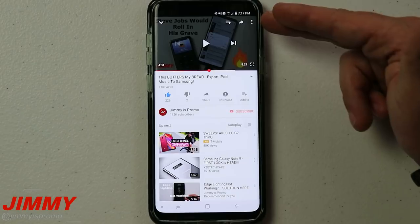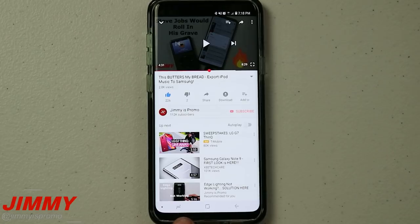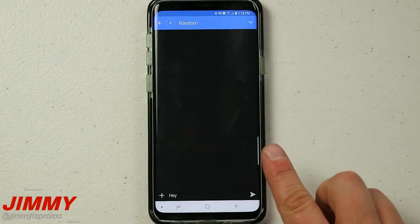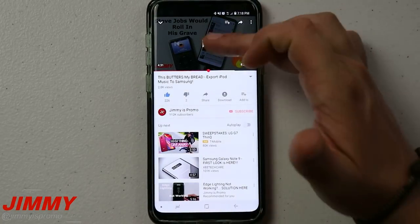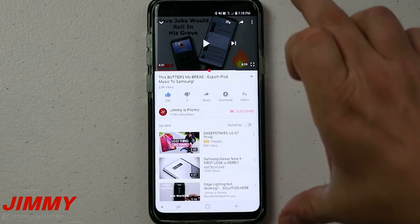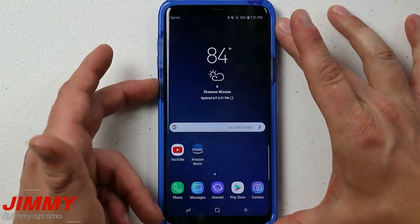If somebody messages you back, just open the split screen again, respond through your messaging app, and you're right back to your video. Taking the Recents button one step further — if you don't want Multi-Window at all, just double-tap the Recents button to switch instantly back to the last application you were using. So you can respond to a message, double-tap, and you're right back in YouTube. Sometimes that's an easier and faster approach than Multi-Window — just going back and forth quickly by switching between recent apps.